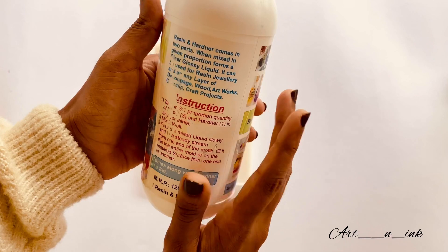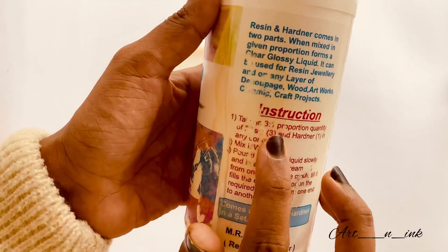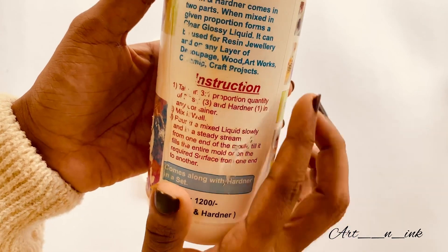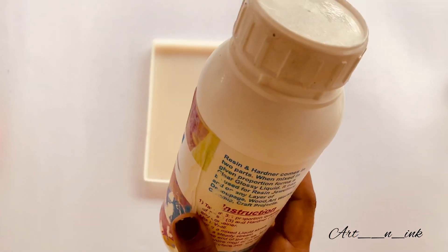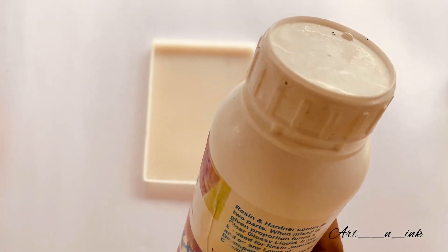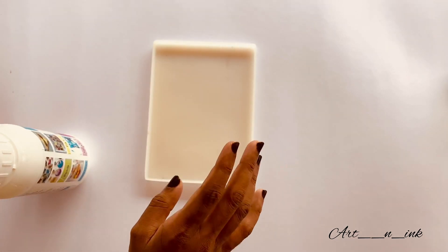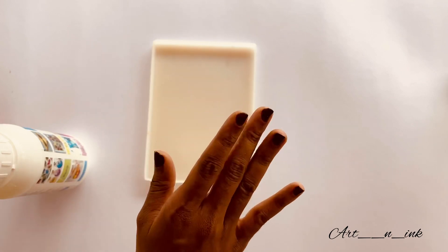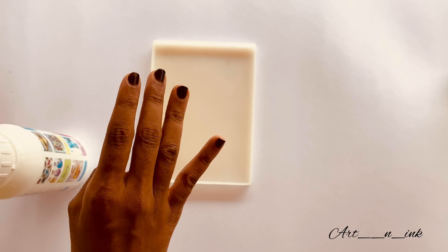We will set the resin in the same way. Now, we will mix 3 resins in the same way. The ratio for the resin is 3 to 1, and 2 to 1. You can measure that in the same way.